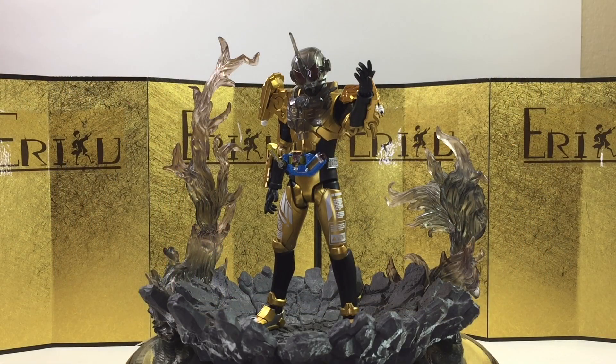Alright, so for the final thoughts, I am a big fan of Kamen Rider Grease. I don't have anything bad to say about the figure, and I highly recommend it. Beautiful paintwork, amazing sculpt — it looks like he walked straight out of the show. Do let me know in the comments what you think. This is Eric. Don't forget to like and subscribe, follow me on Facebook and Instagram, and I'll see you guys next time. Peace!